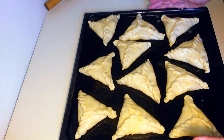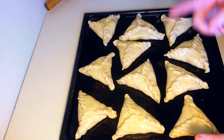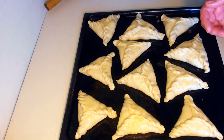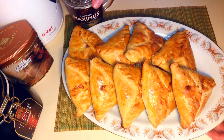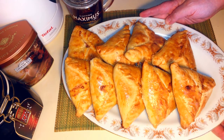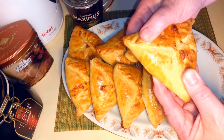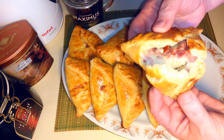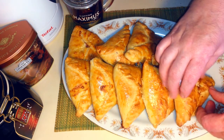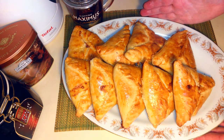Ставим в печь. На 190 градусов поставлю, на 20 минут — или посмотрю, может на 15. Там уже нужно смотреть, корректировать каждый по своей печке. Хачапури наши готовы. Я себе уже заварила чаёк. Буду теперь есть такую вкуснятину с удовольствием. Даже запах не передать — смотрите, какие они сочные, вкусные. Не все дожили до финала съёмок, потому что очень вкусно. Всем советую — готовьте! Готовится просто и очень вкусно.